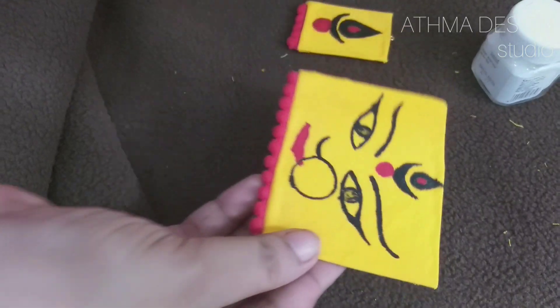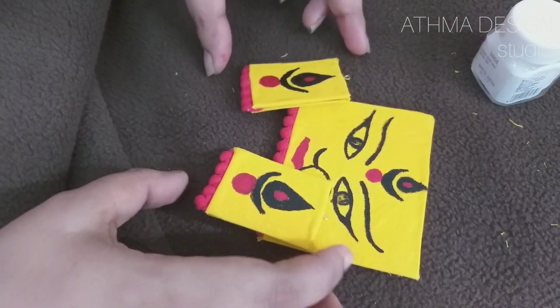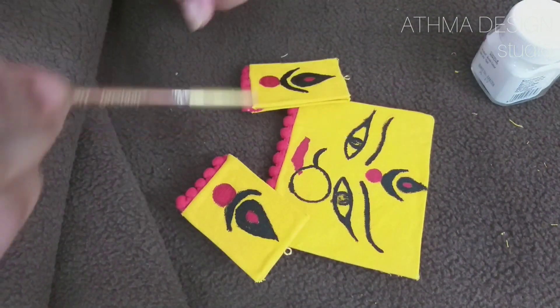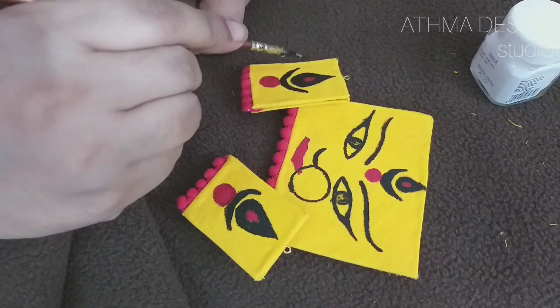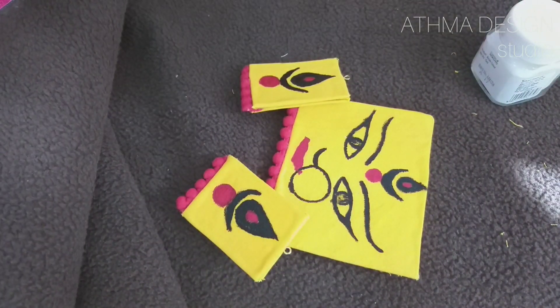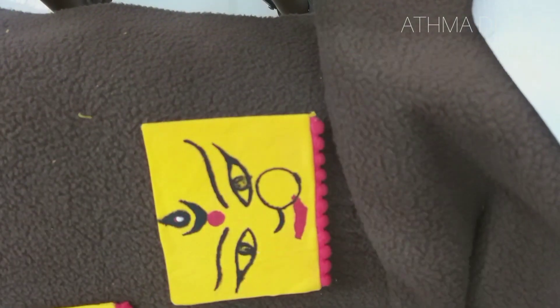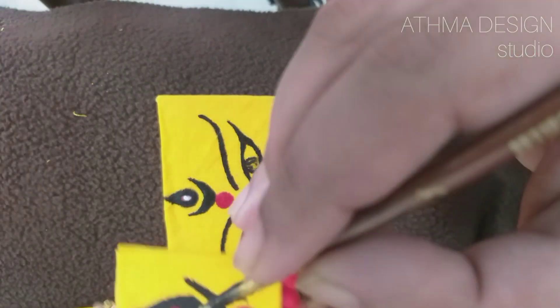I will paint the white and paint a black portion. I will apply the white with your hands, then clean it. I will dry my work.